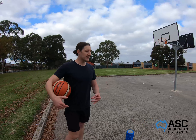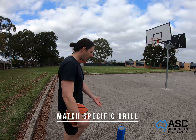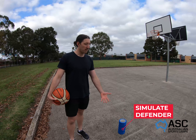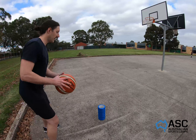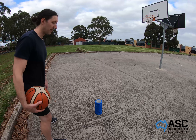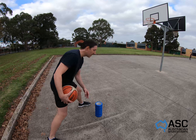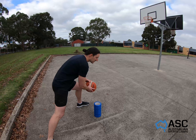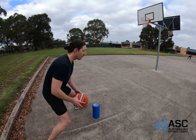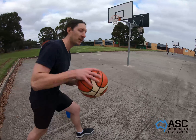Now that we've mastered the layup, let's add it into an actual move — the jump step. I've used a roller; you could use a drink bottle or any item to simulate a defender. Starting with the ball on my right side, I jump to the middle with my left foot, get past the defender, bring my ball in front of my knee to sell the move, then bring my foot back, bring the ball across to my right side, and go.